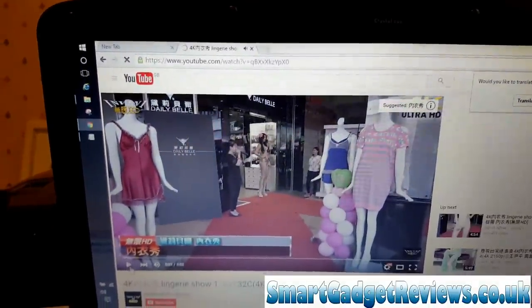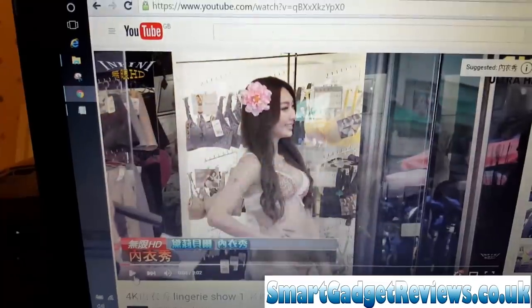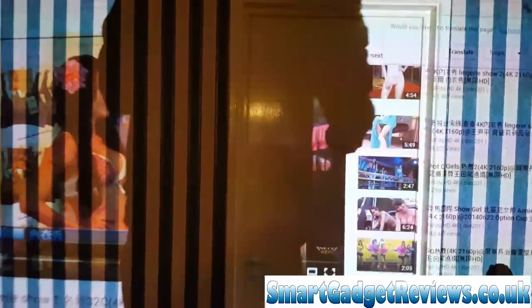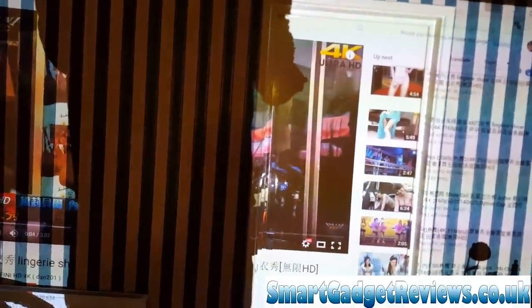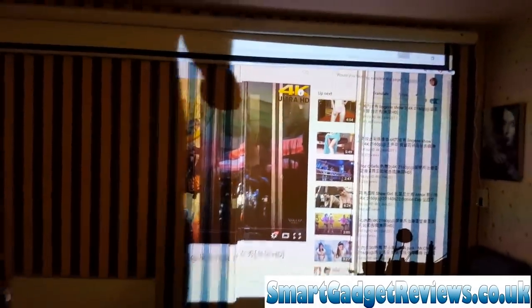We've got a video there — pause that. Now I've got the screen. I need to move my chair out of the way because at the moment I've got the projector on the stool. I haven't got it on the ceiling just yet but I do have a screen at the end of the room.